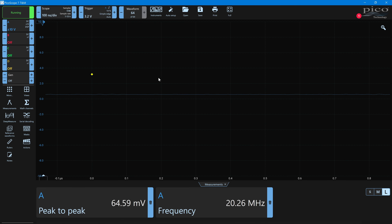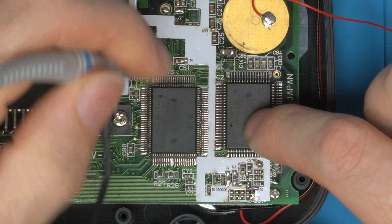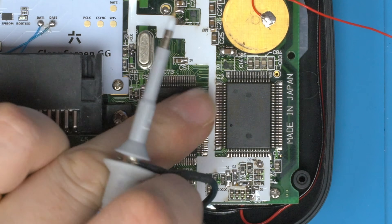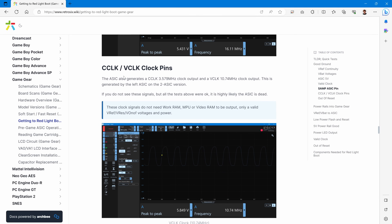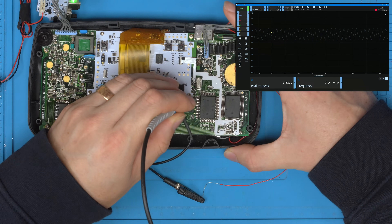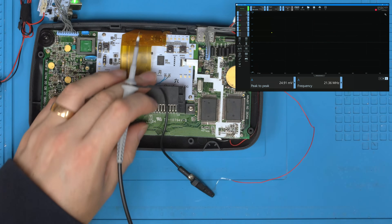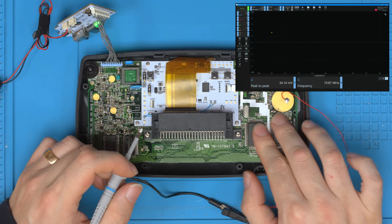The sample pin sitting at 0.7V is not a good sign — this ASIC outputs the sample pin and it's doing nothing. Checking C clock at 3.579 MHz and V clock at 10.74 MHz: for these to work you just need the VREF, RESET, and ON/OFF voltages, which we confirmed as valid — and yet C clock and V clock are both outputting nothing. This is definitely looking like a completely dead ASIC, but this process is a good way to diagnose and confirm the problem.